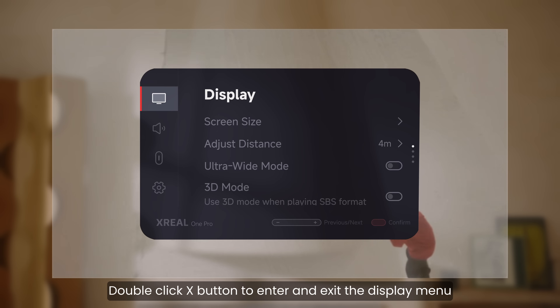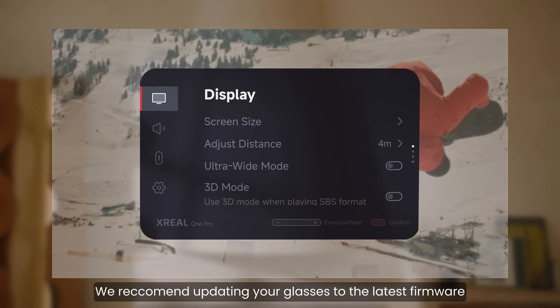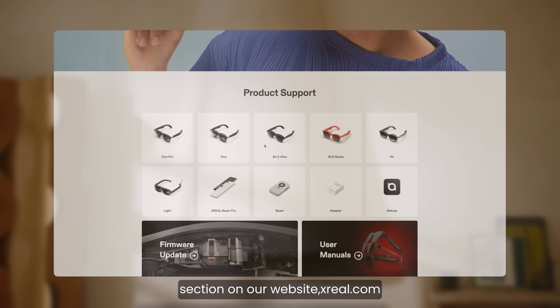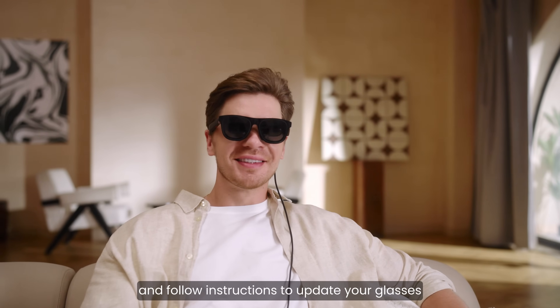Double-click the X button to enter and exit the display menu. We recommend updating your glasses to the latest firmware. You can find more information in the technical support section on our website, xreal.com, and follow instructions to update your glasses.